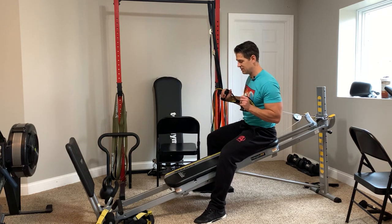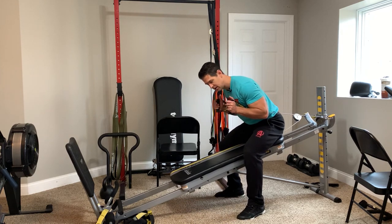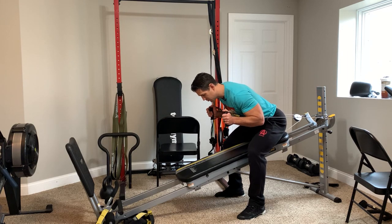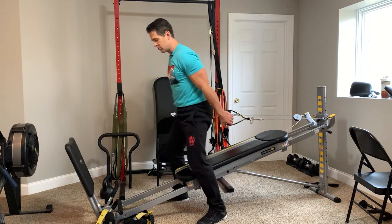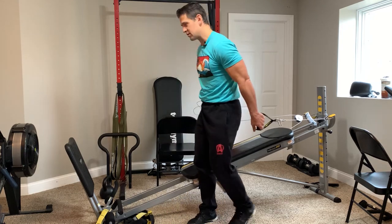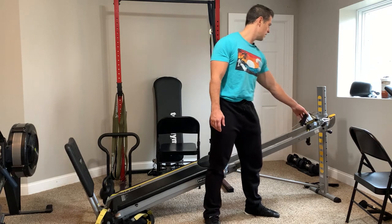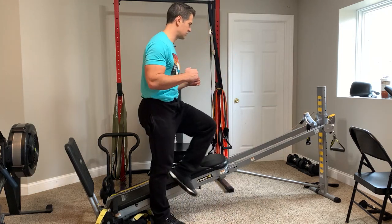Do the same thing we did before — walk yourself back up, lean in with elbows kind of bent, the glide board is going to move, stand up, put my hands down, walk over to the end of the glide board, step over, and then you can either cross it or reverse the order of everything you did before. That covers the basic setup for doing any kind of push exercise.